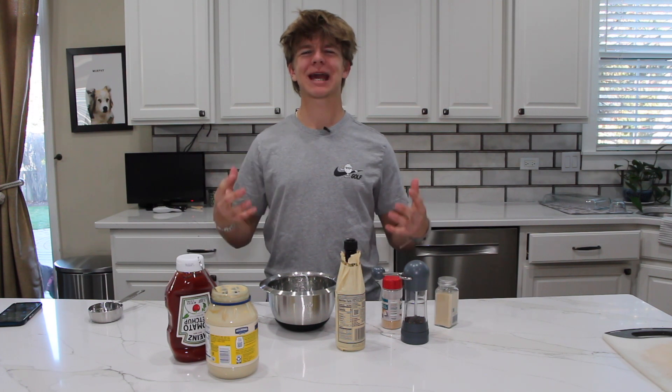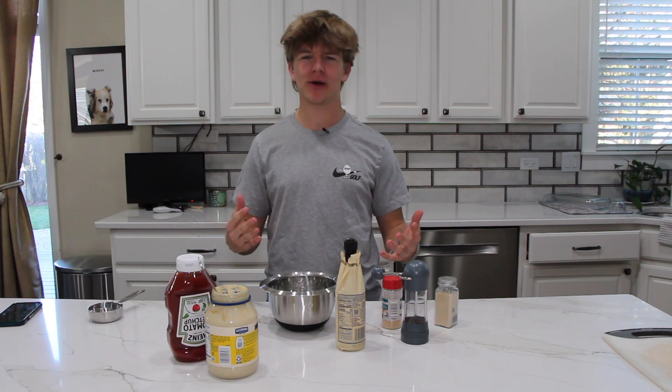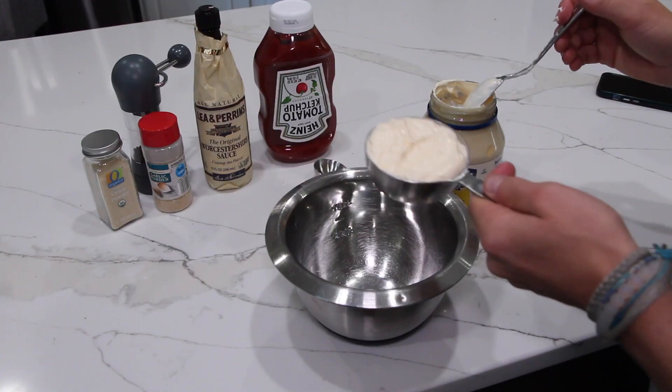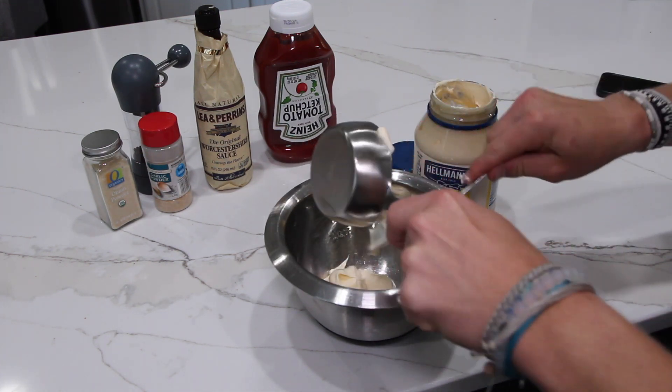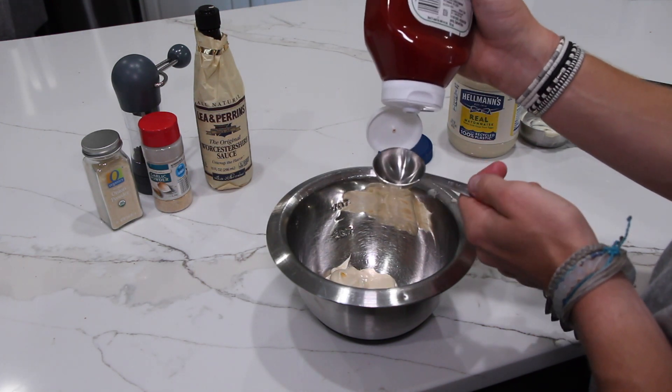Next up we're going to be making my favorite part — the world famous, you know it, we all love it, the Raising Cane's sauce. First up we've got a half a cup of mayo, and next up we've got three tablespoons of ketchup.